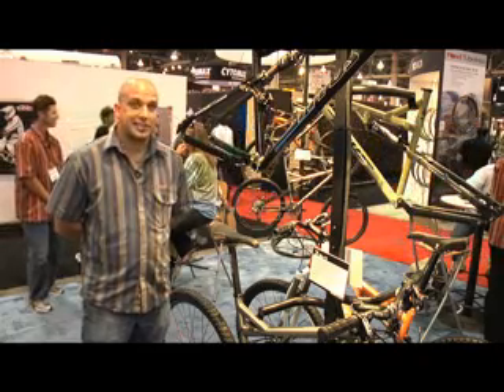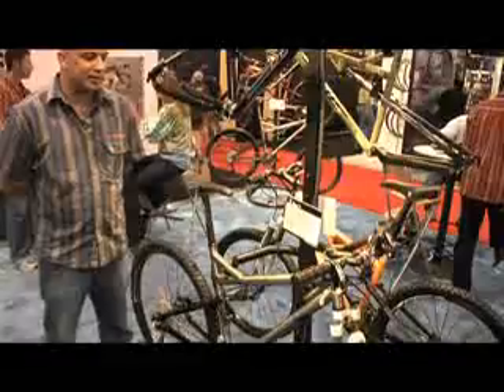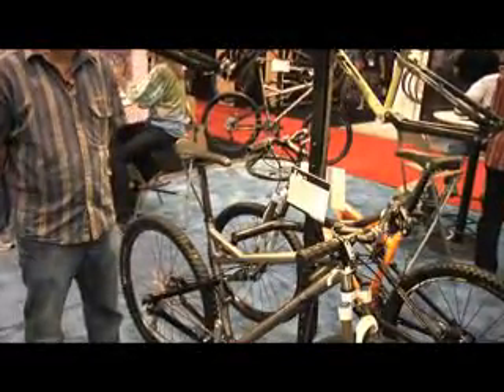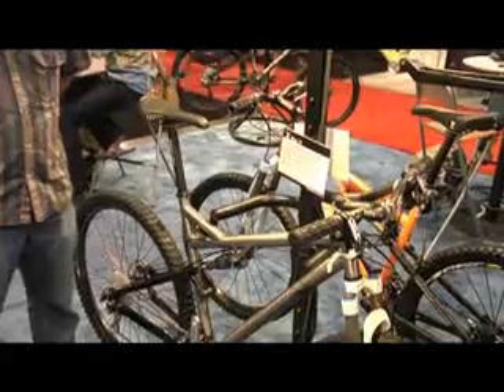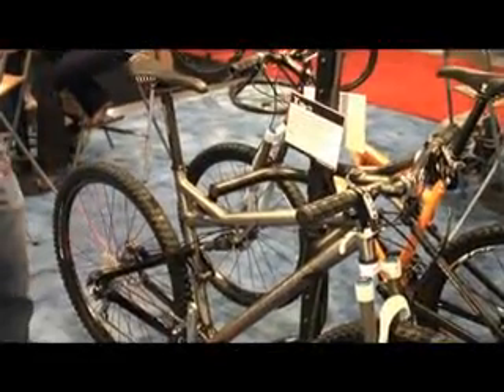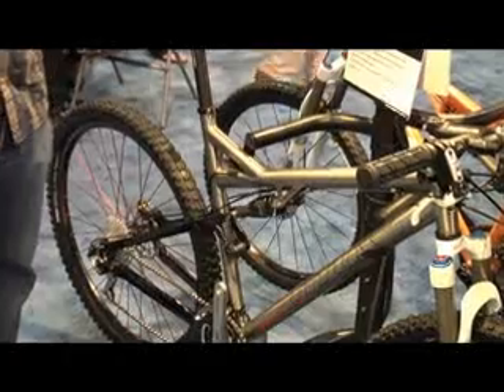This is the 2009 Titus Racer X 29er in titanium. The Titus Racer X 29er is constructed of aerospace grade, seamless 325 titanium. It has a 6000 series aluminum rear triangle and offers 80 millimeters of rear wheel travel.